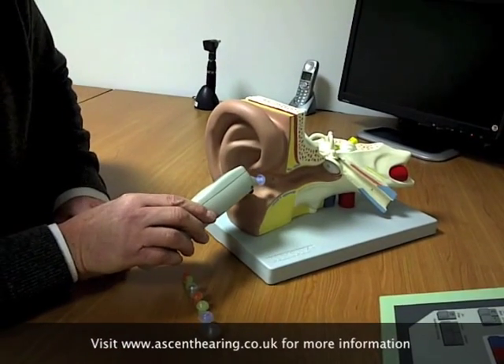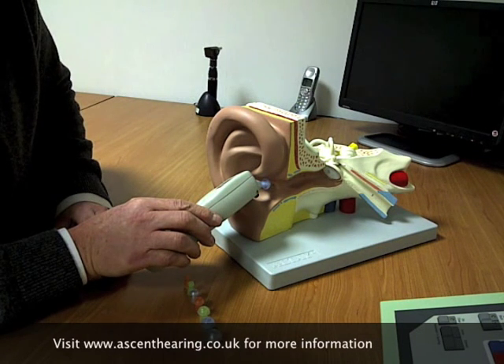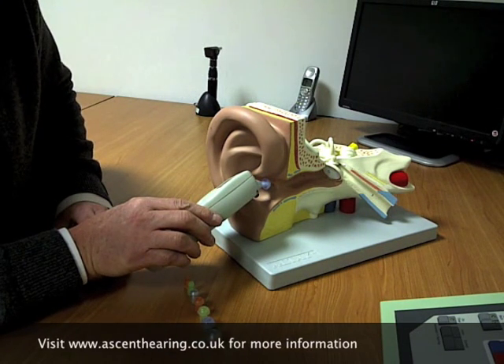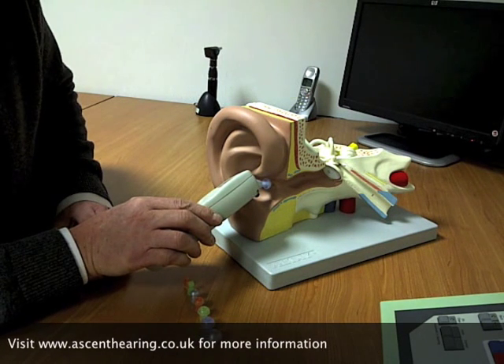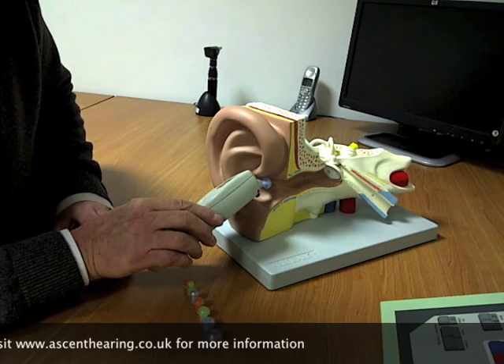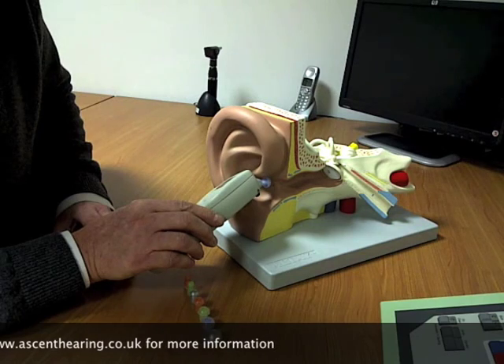On this particular model, the idea is you gently place the probe tip against the canal wall, seal around the canal wall, and then the actual measurement is made. In a subsequent video I'll explain exactly what the mechanics of the test are.